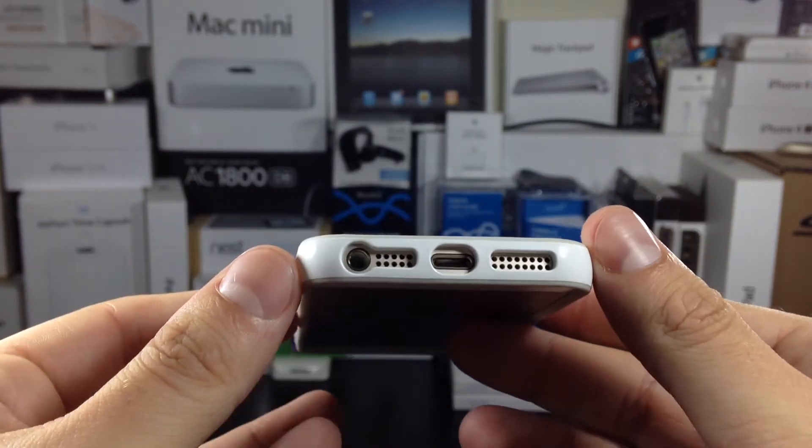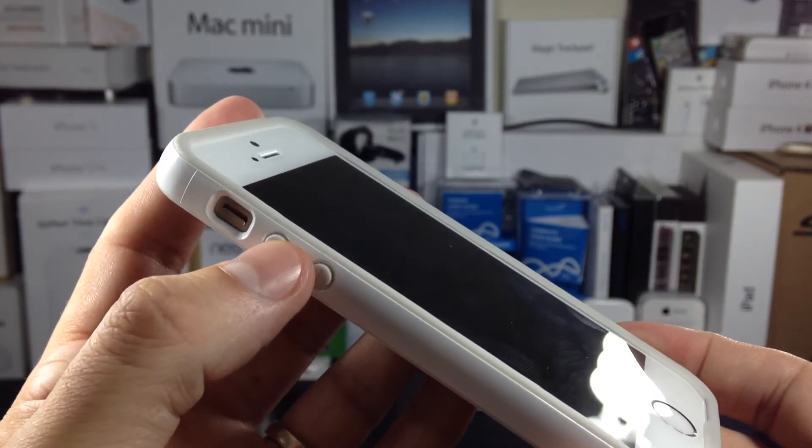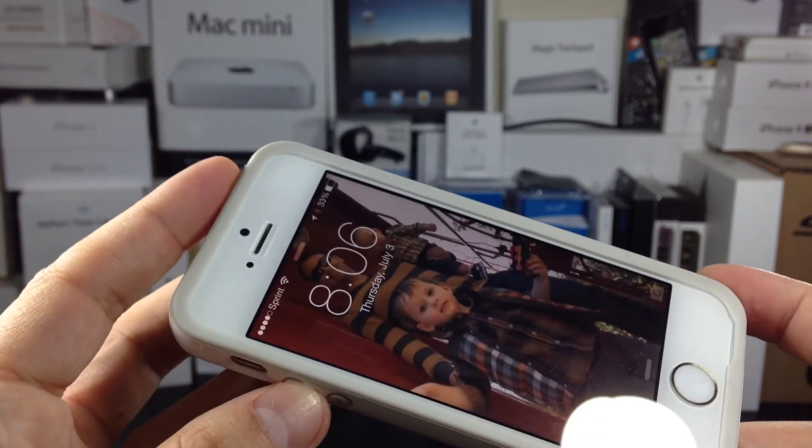If you don't use third-party charging cables or headphones, this is one of the best bumper cases I've used. If you can't live without your third-party accessories, then I'd look at Elago's other offerings.